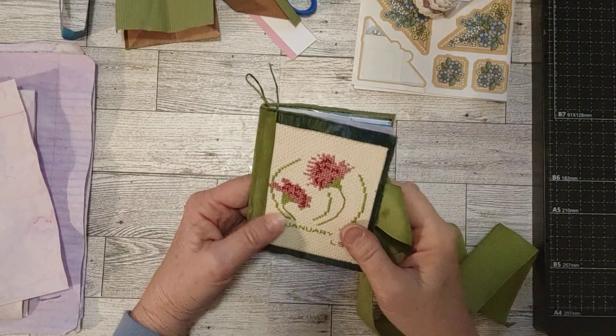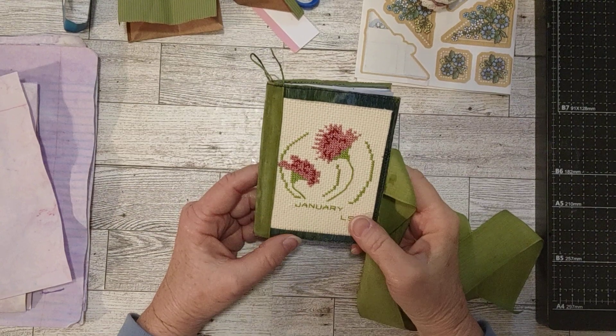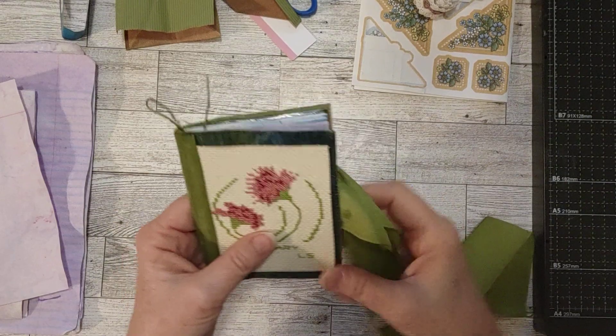Hello my crafty friends, how's everyone doing today? This is Sherry and welcome to my craft room. I wanted to give you a little update on this little junky journal that I'm working on — this second one — and show you where I'm at.